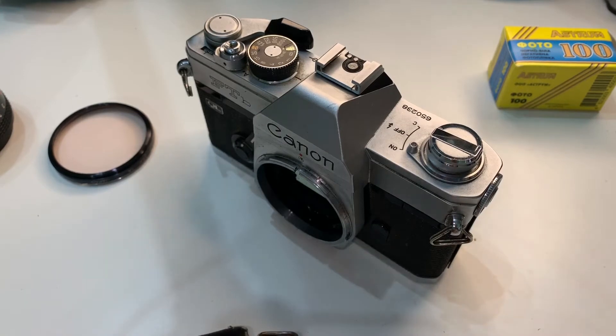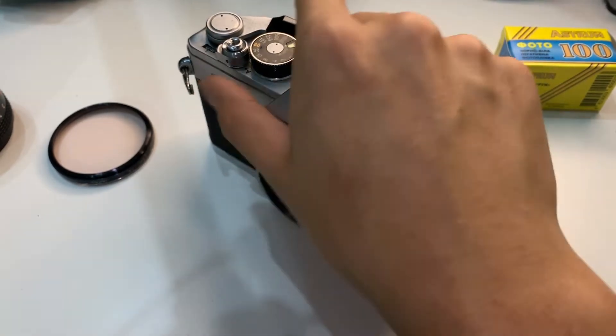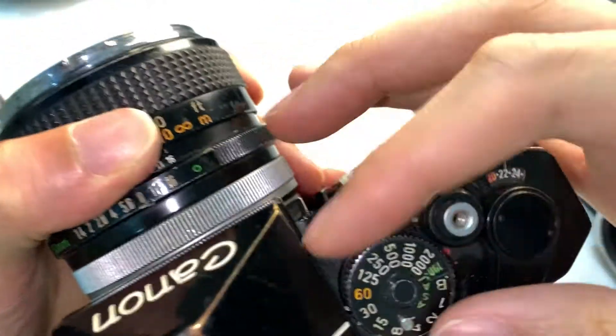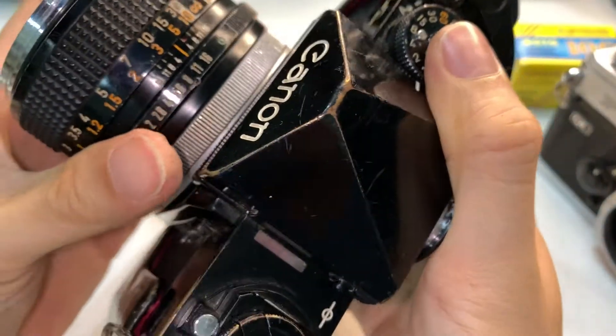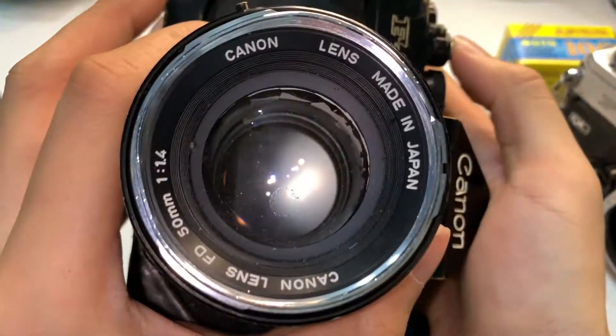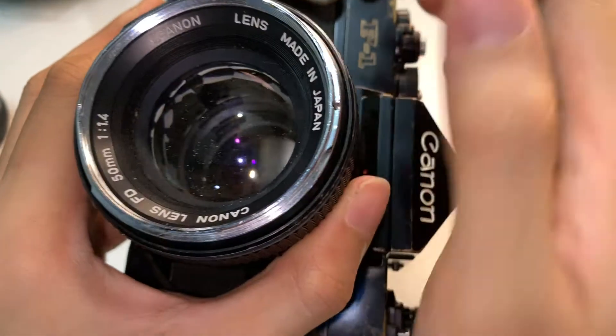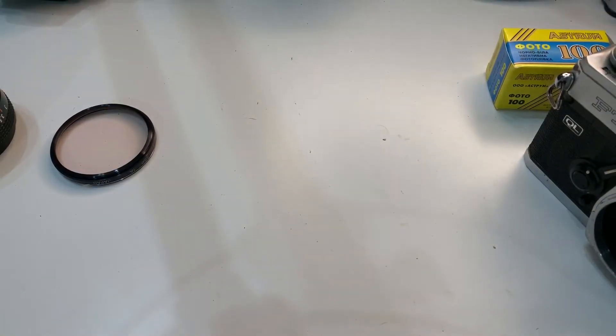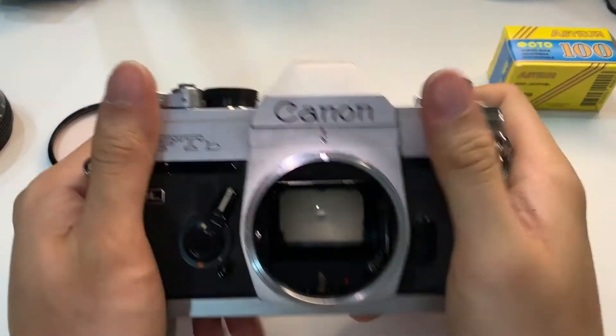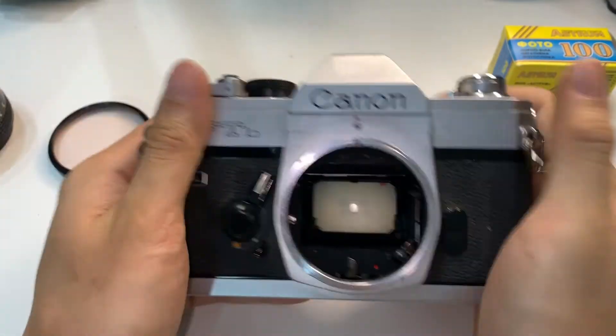Let me show a comparison. On this unit, let's do one second and F16 — see, you can see the blades. So this one only shoots wide open if you don't service it.